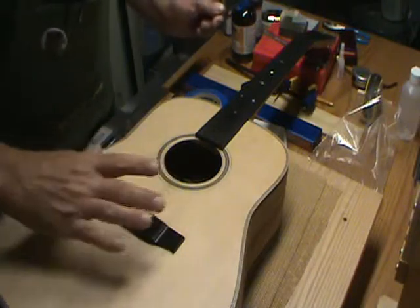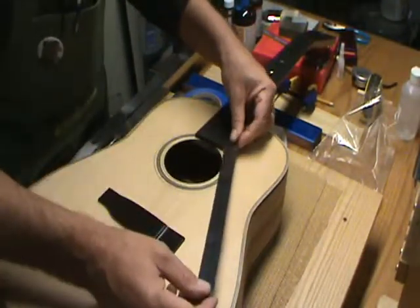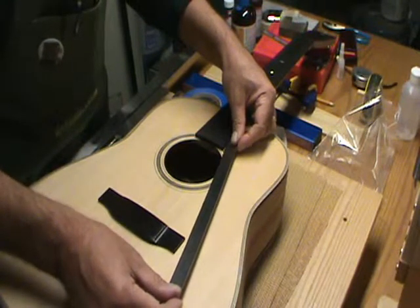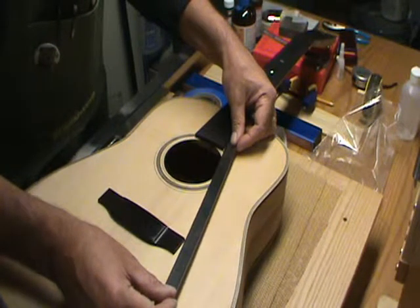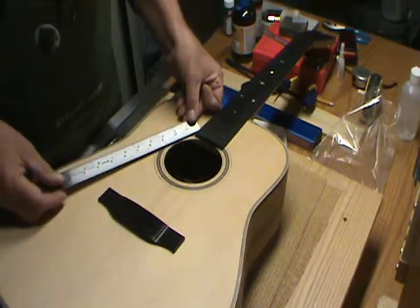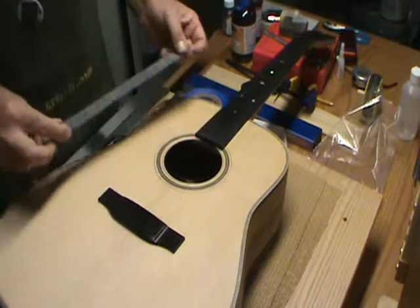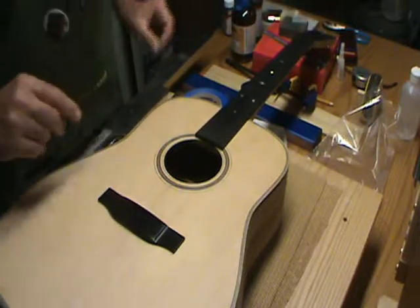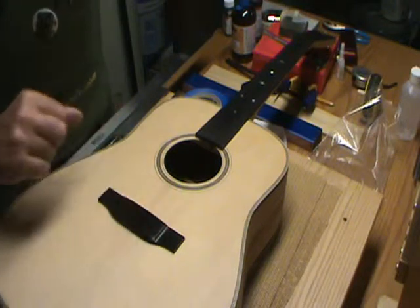The last thing to do is make sure the bridge is perpendicular to the fretboard - that we're the same distance from the last fret on both sides. I'm taking it from the middle of the last fret, and it's just a hair over eight inches to the corner of the bridge. The same thing on this side. As it sits now, it looks like it's in the right position. I'm going to double-check all this and then put some tape on to hold it.